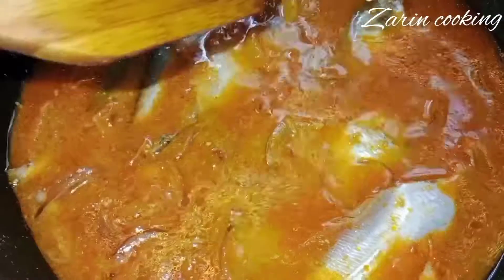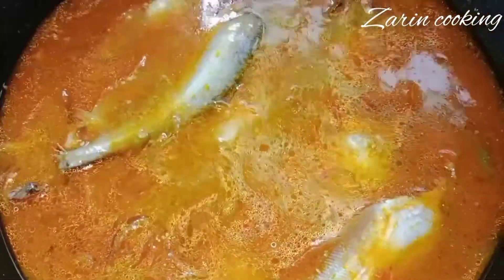I am going to add the water. In this case, I am going to keep the water falling.